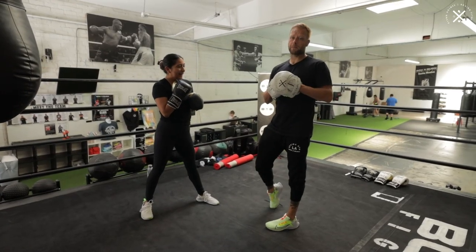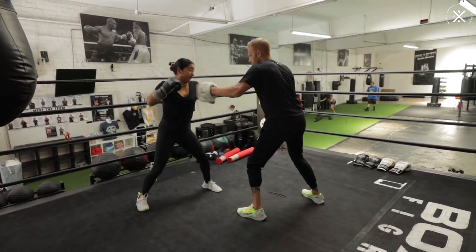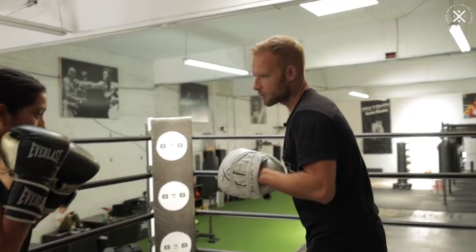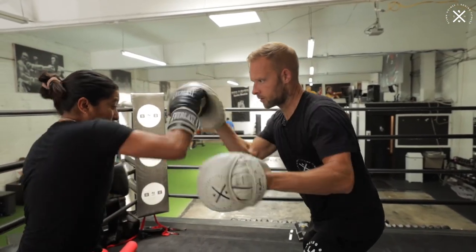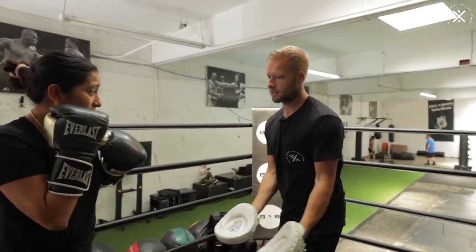So now we're going to try a little bit of speed and intensity. Let's see how it looks when we stitch it all together. Go. Nice. One more time through, nice and sharp, ready, developing that rhythm, go. Nice, great work.